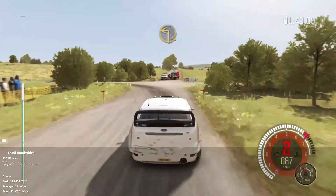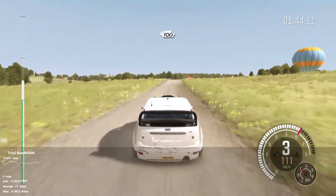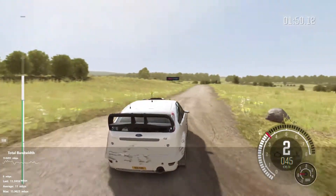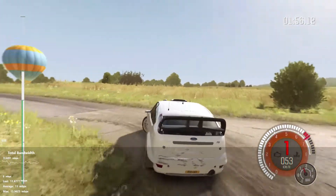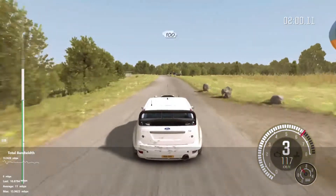Into turn square left. 100 crest. Turn half and right, don't cut. 100. Turn half and left up. 80. Crest, past junction, 100.